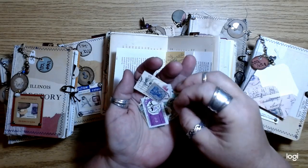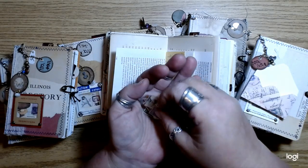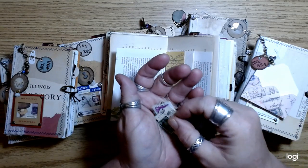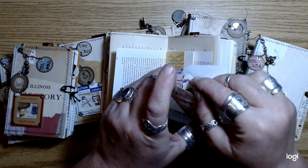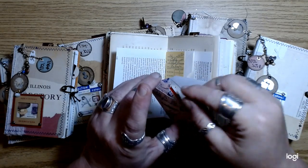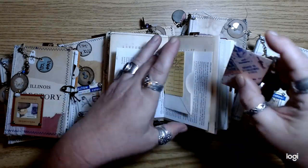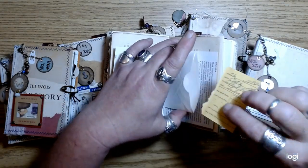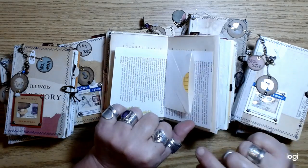This will be fun to get into. I wasn't sure what I was going to put in these little envelopes, and then I was like, oh yeah, I just got all those really cool stamps. So I put some stamps in there — it's in a different spot in each journal, but this one happens to be in that little envelope.